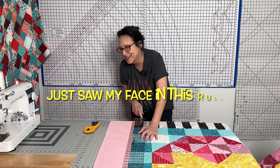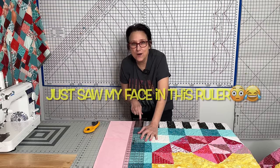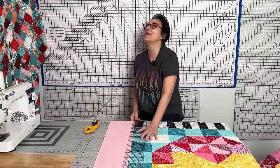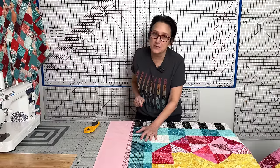Oh gosh, I just saw my reflection in this ruler. Oh my word, it spooked me. I'm sorry. Okay. Maybe it's time for me to leave this sewing room.